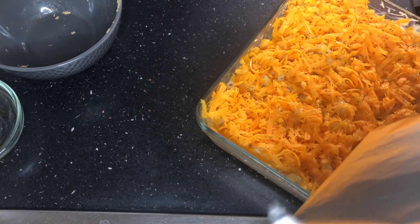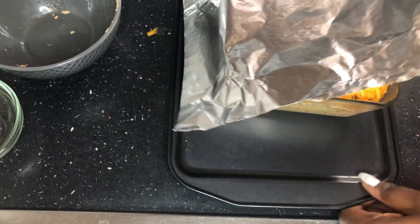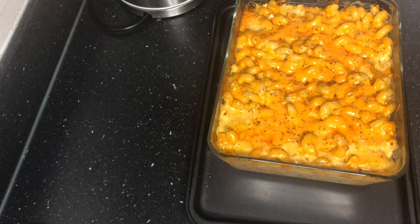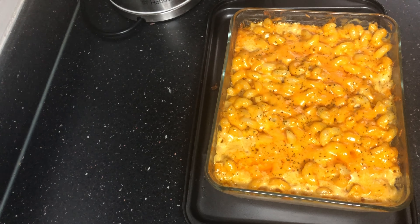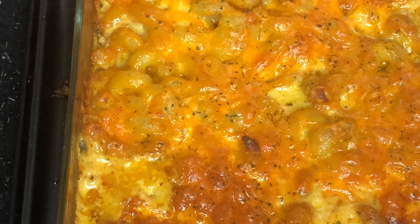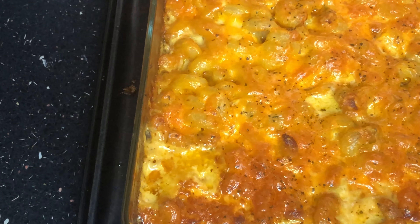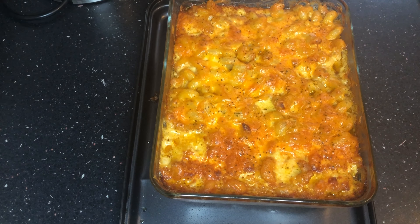I'm going to show you a trick for pyrex dishes without handles — it can be very difficult to take hot things out of the oven and you don't want to drop your dinner after all that work! I put foil on top to prevent the cheese from browning too quickly before it's fully cooked through. I've also placed the pyrex on a cookie tray — my trick is that when I take it out, I'm pulling out the cookie tray with the dish on top, making it much easier to handle. It's been in the oven about 20 minutes — the cheese is melted, and now we take the foil off to get it charred on top.